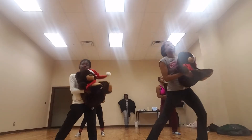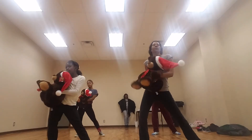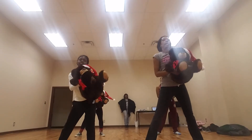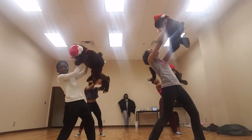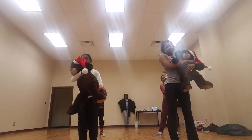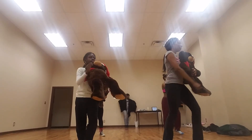Now you rock, go: one, two, three, four, five, six, seven, eight. Turn, one, two, three, four, six, seven, eight. One, two, three, four, six, seven, eight. One, two, three, four — you're off.